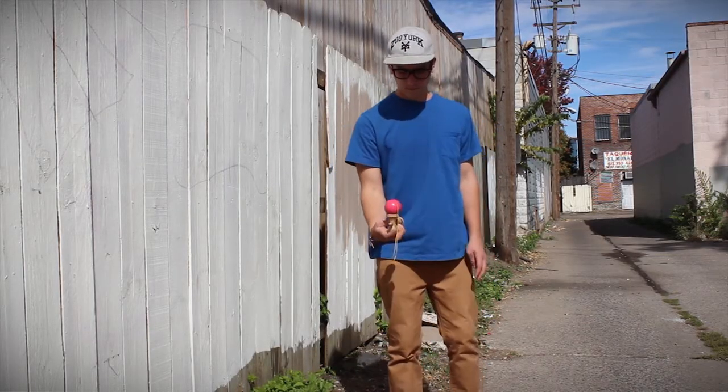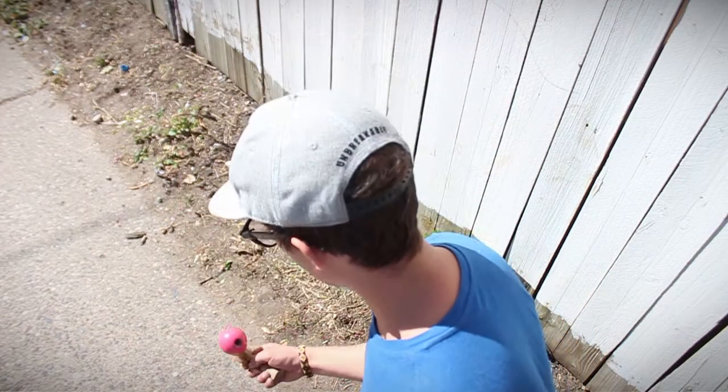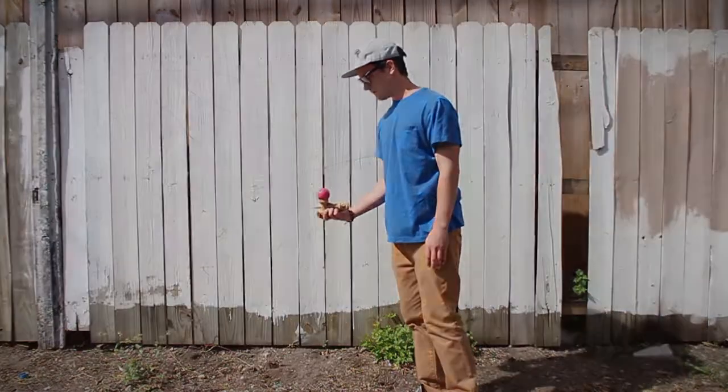From there, throw the ball up slightly, and while the ball is in the air, push down with your thumb making the ken do one full rotation. Land it back in the big cup and then try getting it to spike.